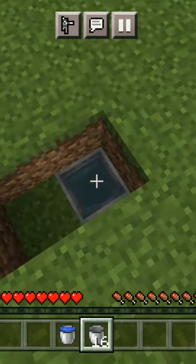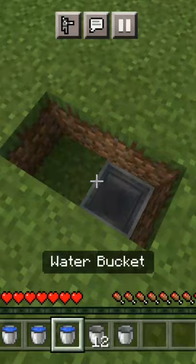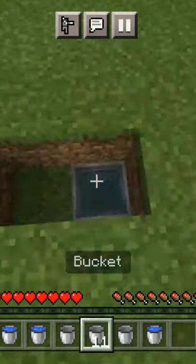And boom! The cauldron is now filled with water and you get a brand new bucket. But this just seems very repetitive.